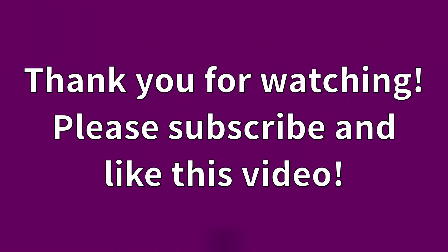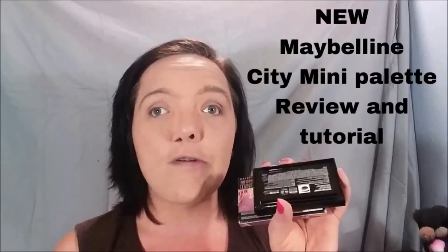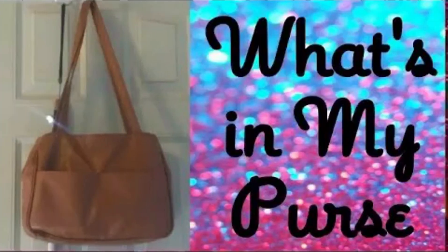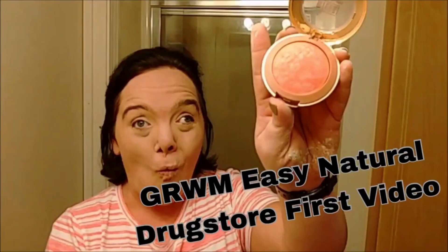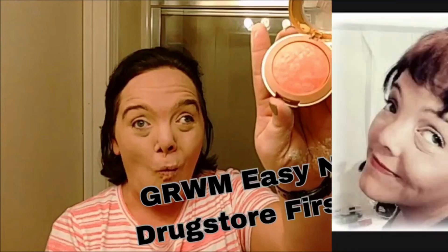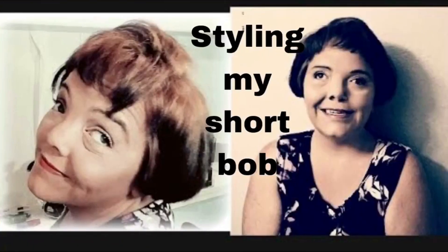I hope to see you very soon. Thank you so much, bye bye. Please subscribe and like this video. My top five videos linked below are: New Maybelline City Mini Palette Review and Demo, What's in My Purse, Garnier Argan Oil and Cranberry Extract Review, Get Ready With Me Easy Natural Drugstore First Video, and Styling My Short Bob.